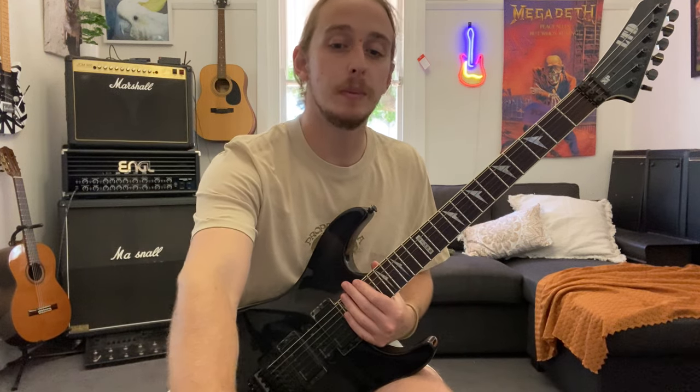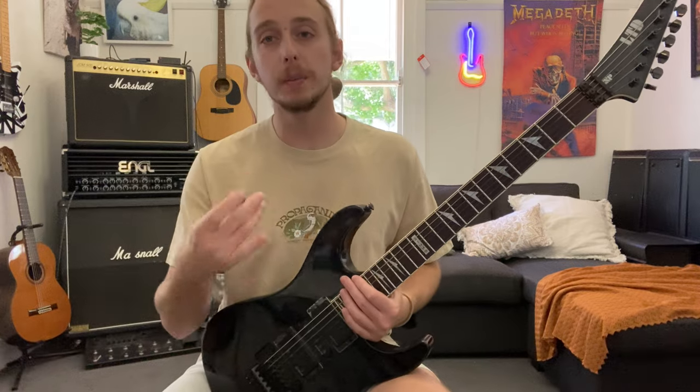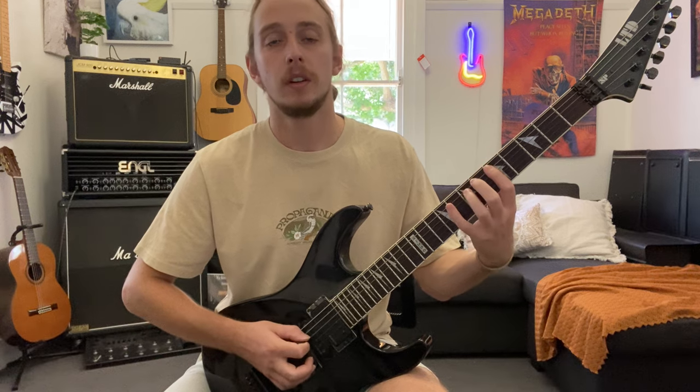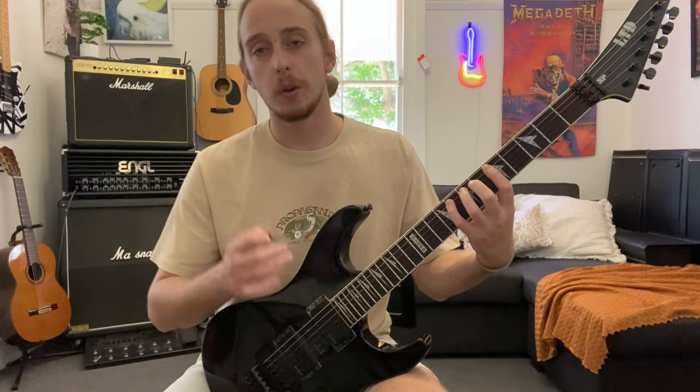I'm going to take a really basic chromatic exercise - not a true chromatic scale, but just going down the frets using all my fingers. Start with a really slow metronome - I'm going to start at 80 beats per minute. I'm going to play crotchets with alternate picking.